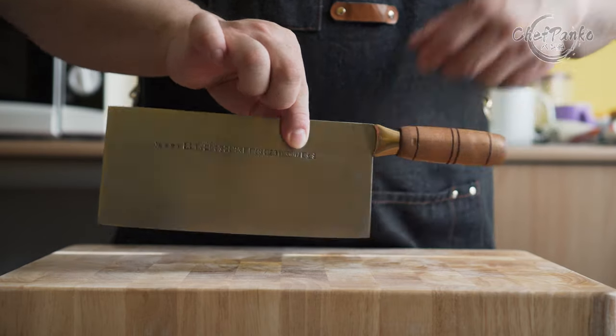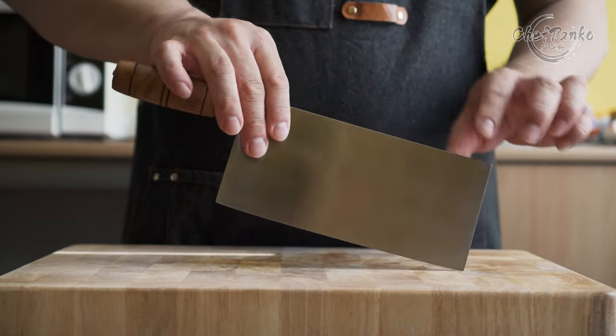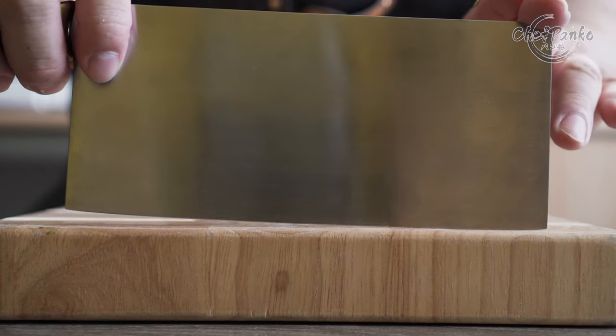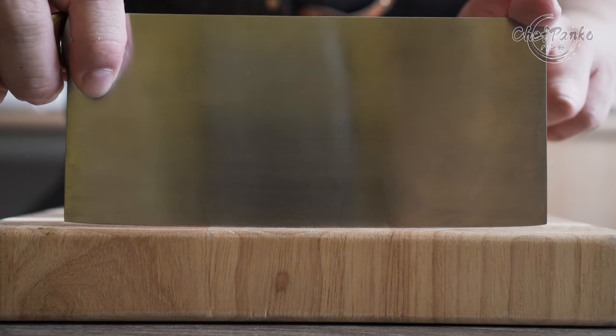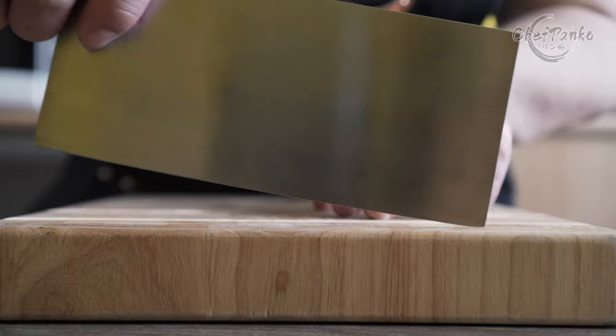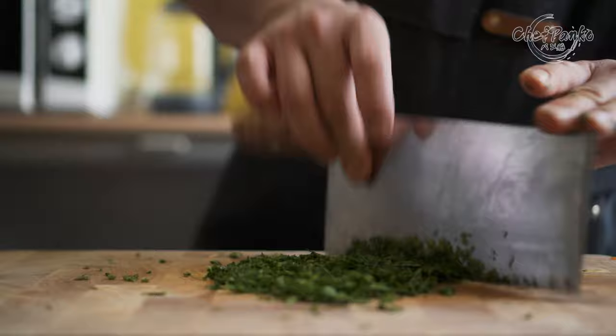The balance point of this knife is at the front, which assists you in the up-and-down motion. The blade profile is on the flat side, but the heel and the front have a slight curve to prevent you from digging into your cutting board. The curves also give you the ability to rock on herbs.